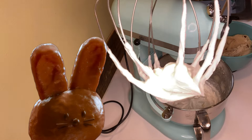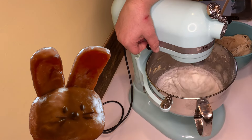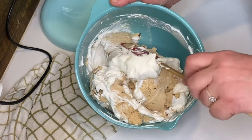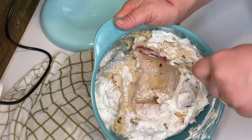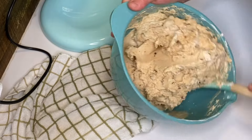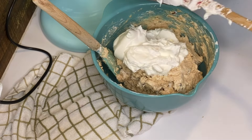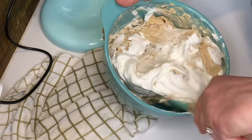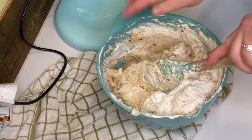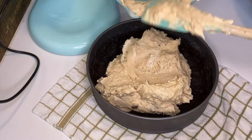I could have used it at this point but I went a little bit longer just to make sure it was as stiff as it needed to be without overdoing it, because I didn't want butter. Now we're going to fold it into the rest of the filling — fold in half of it first, and once that's incorporated fold in the other half until it's well combined.